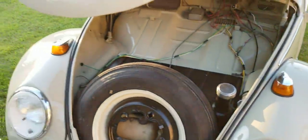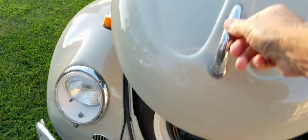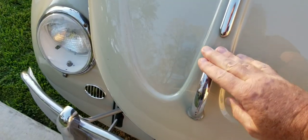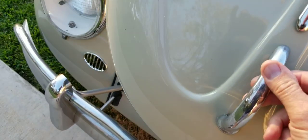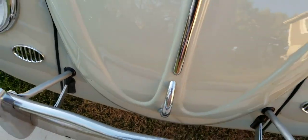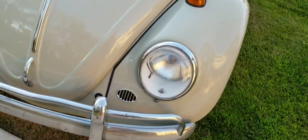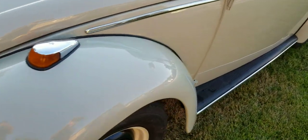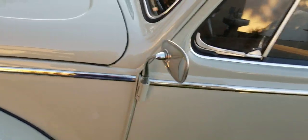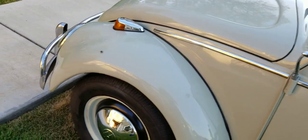Let me show you how nicely the hood shuts on this car — it's pretty amazing. You can just drop it down and push it; it goes right in. It's on an angle on the hill right now, but it just drops right into the hole. That's how well it lines up. I'm not going to say it's never been in an accident — it's a Volkswagen, most of them have.